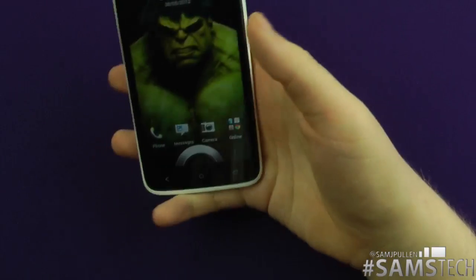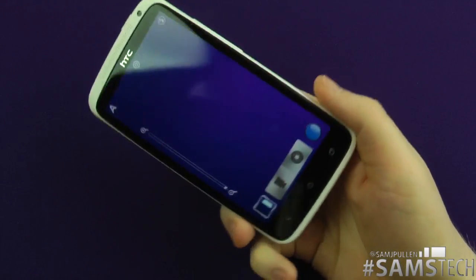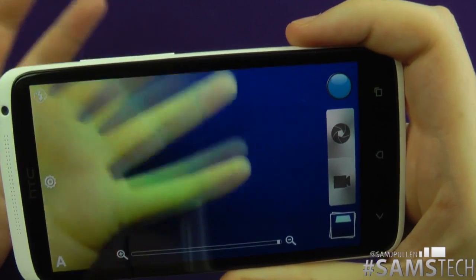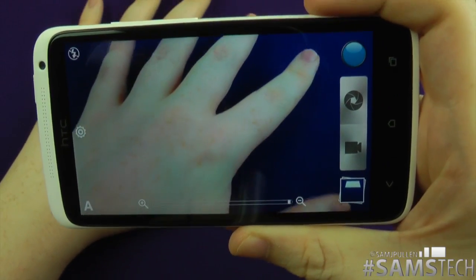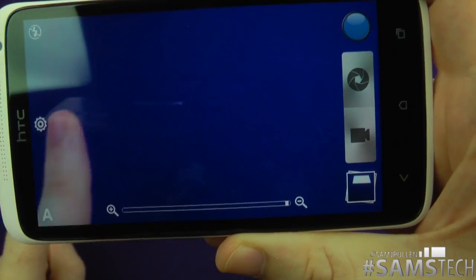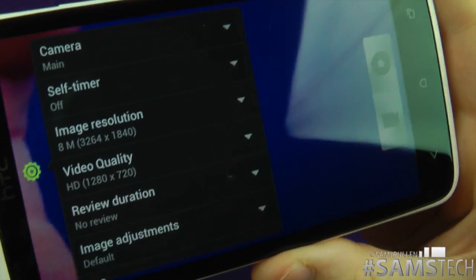So this one is regarding the camera application. We'll jump into the camera first. The HTC One X has a nice 8 megapixel camera, which is pretty cool. As you can see, when I show my hand, it covers pretty much the whole screen — that's the whole of your camera lens. When you jump into the settings, you see 8 megapixel.